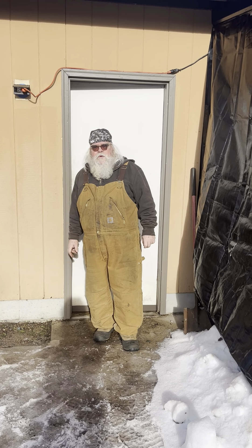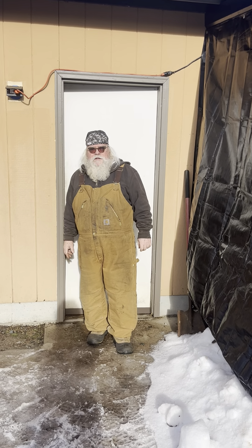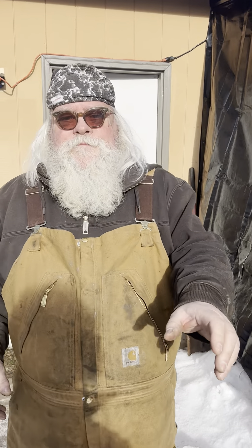Hi everyone, and welcome to Holy Hammer Ironworks. My name is Harold Hilborn, and I'd like to give you a shop tour. Let me grab the camera here and we'll go in and have a look around.